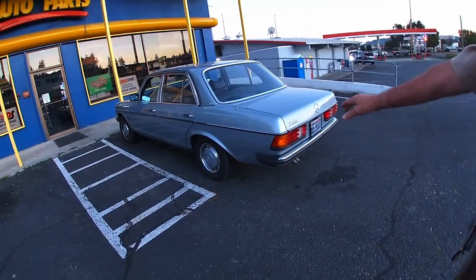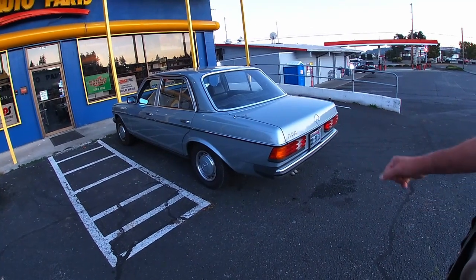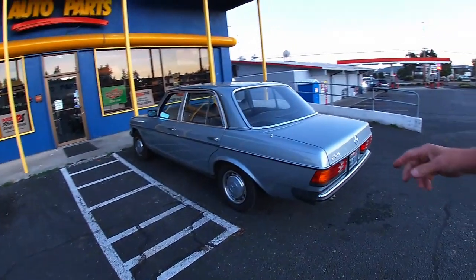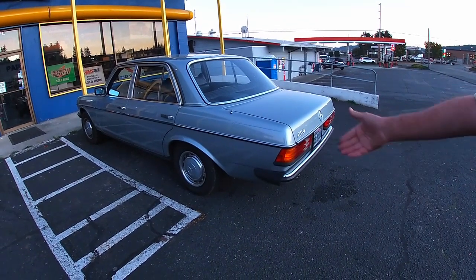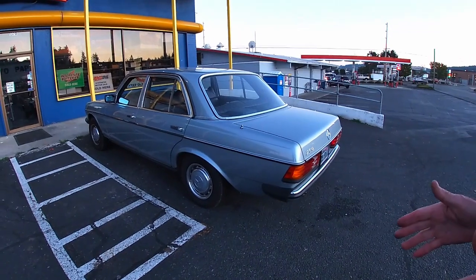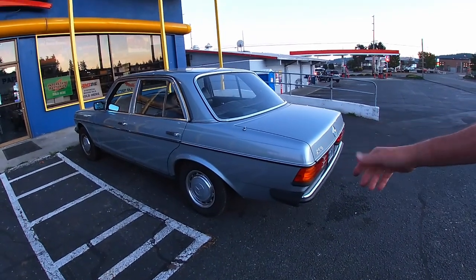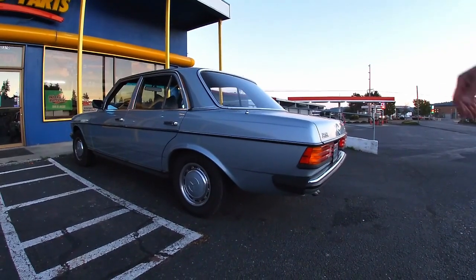I just replaced all four of the rubber donuts on the back. Two of them broke and the car was swinging a little. I got underneath and thought I knew one was gone — but two were gone. So I lifted the rear suspension with my aluminum jack. I had to buy a special narrow Sears jack — I used to own a Saab and needed it to get under that. I lifted her up, put the wheel on blocks, and replaced all the rubber exhaust hangers.